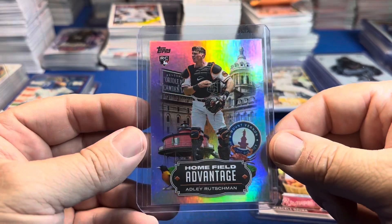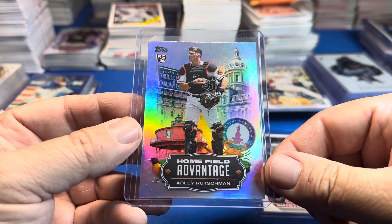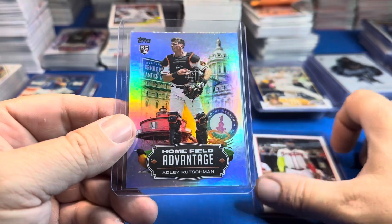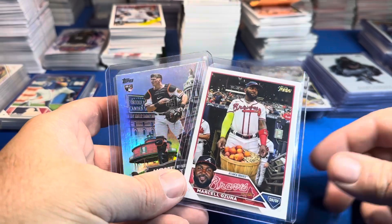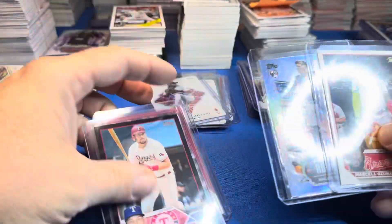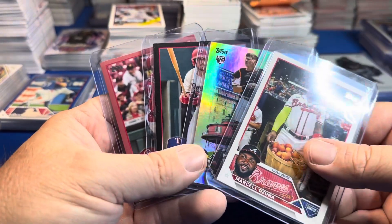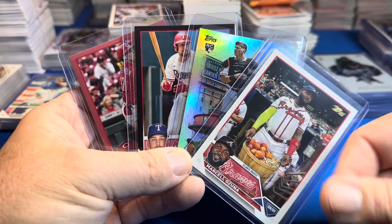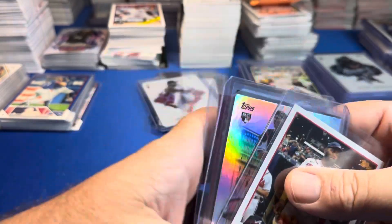And then the big hit — the case hit — by far the best card in both cases: Home Field Advantage Adley Rutschman. The big dog. I kind of wish I'd opened this case on camera — it was way better. You figure one big hit every 10 boxes — not good by any means. SSP, Golden Mirror, HFA, black, and Mother's Day — plus those Aces cards are pretty sweet.